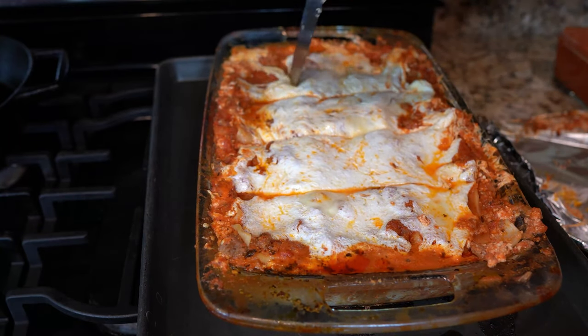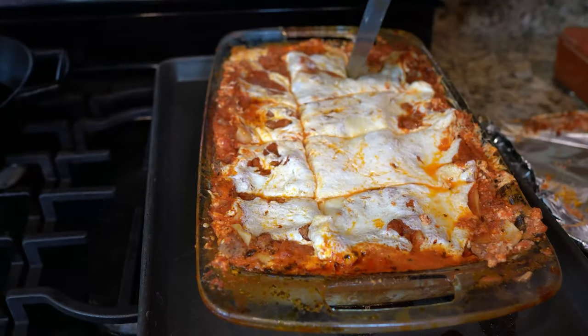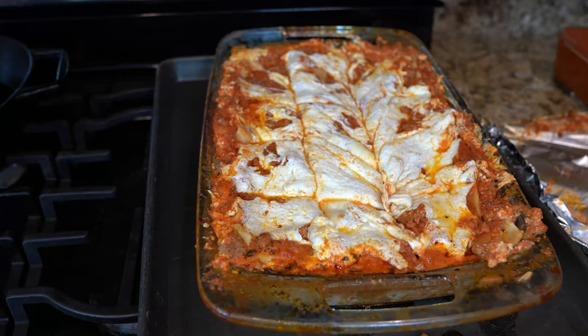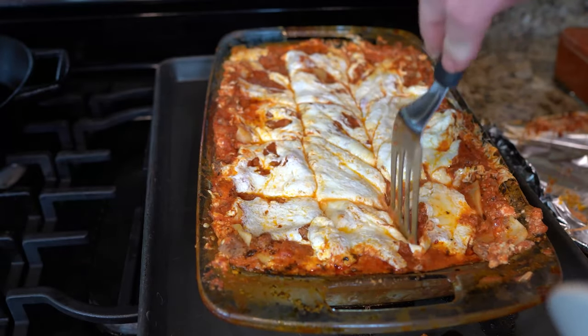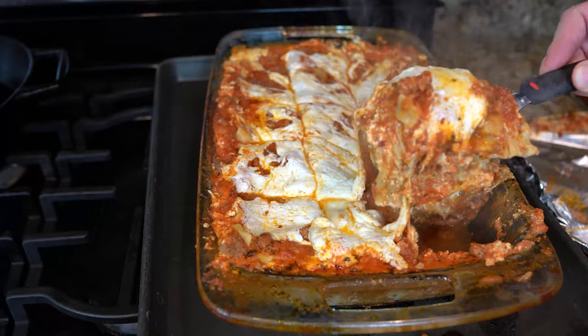Oh baby. It's so cheesy. It's so rich. When you make this lasagna, you are solving the world's problems. I'm telling you, if the entire world were to make this lasagna, we would all love each other immensely. You just take one bite — oh, here it comes.